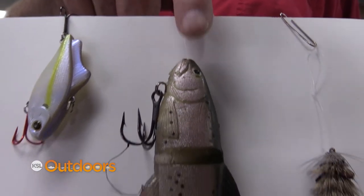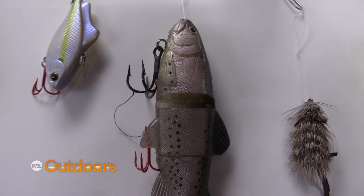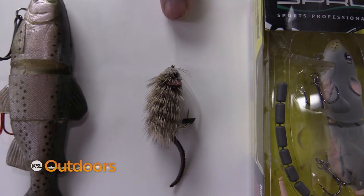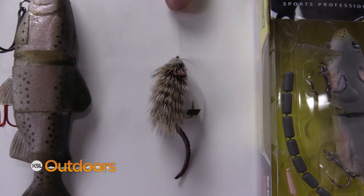When I really want a big fish I'll throw the swim bait. Now you guys that are fly fishermen, now's the time to get up there and do a mouse pattern on top. They'll come up and just blow up on that mouse pattern.